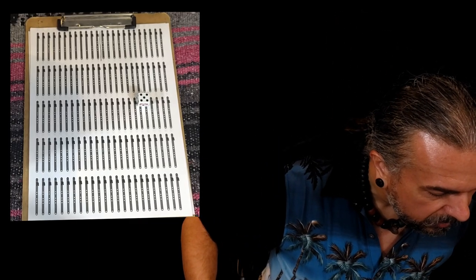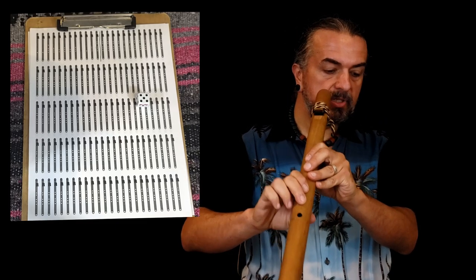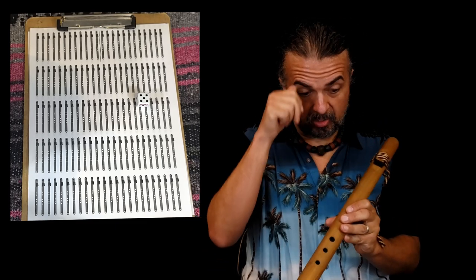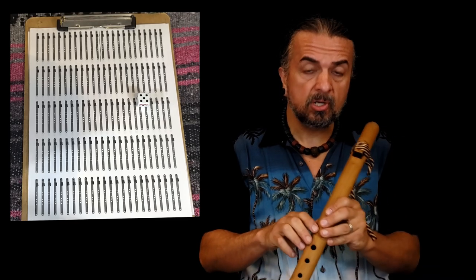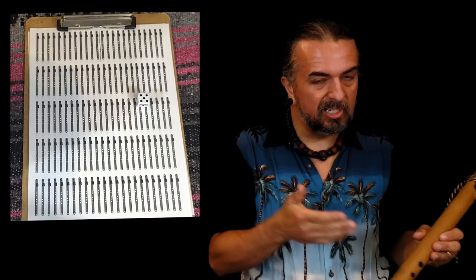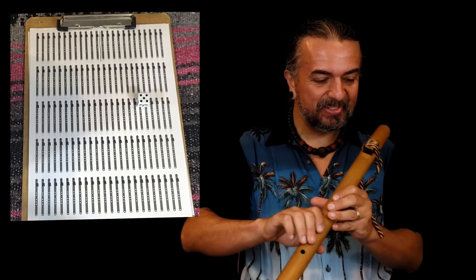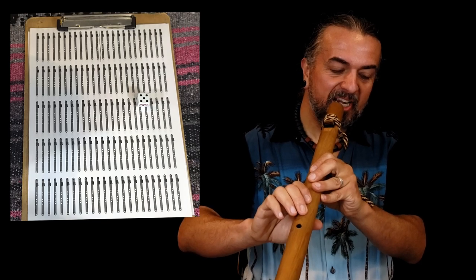Keep an eye on the notes on the paper and listen to me play. That's pretty cool — looks like I played them all right. Now if you want to watch my fingerings this time, I'm still reading the music because I don't have this memorized — this is a random song we just came up with.